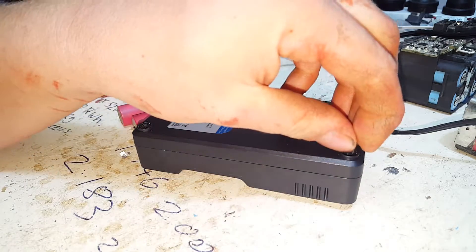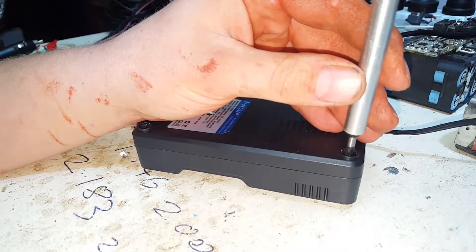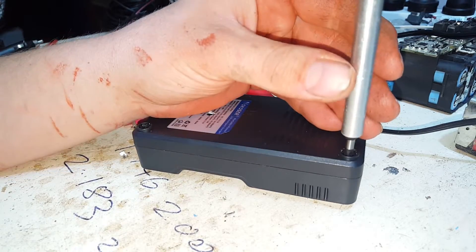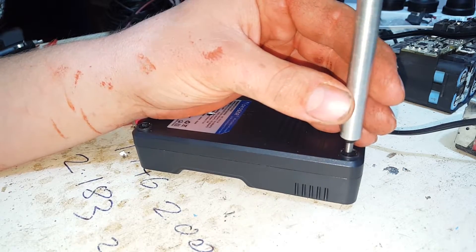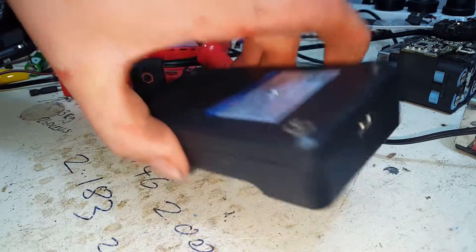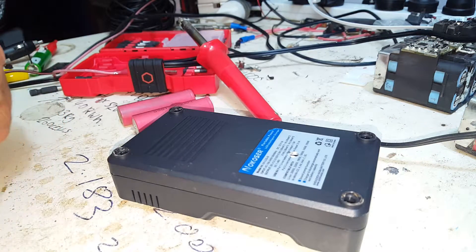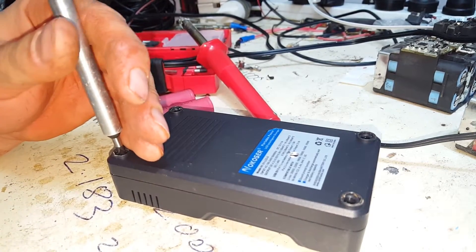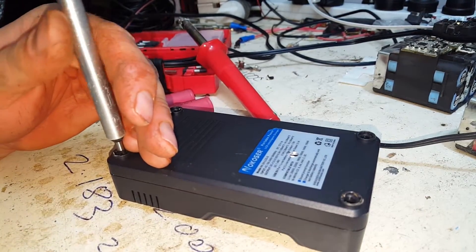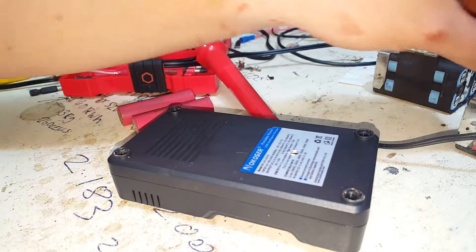It's the only reason I pulled it out really — just the fact that it annoys me, nothing more than that. It would be good if you're sitting there waiting for some batteries to charge and you wanted to know when they were done. But it does only put out one amp, so for serious 18650s, one amp is going to take you a long time to get any results.